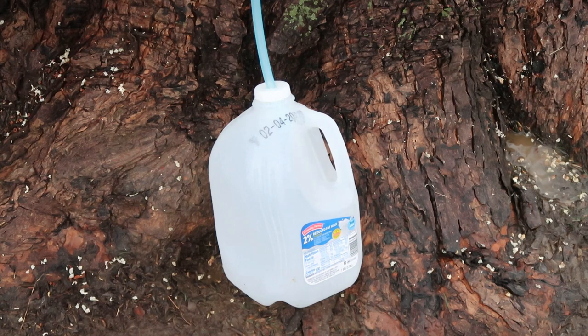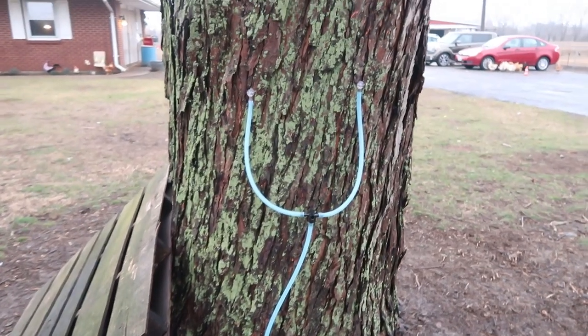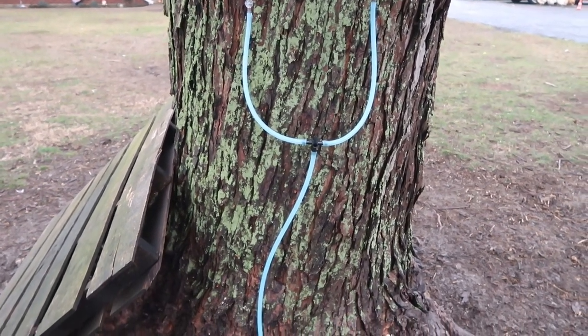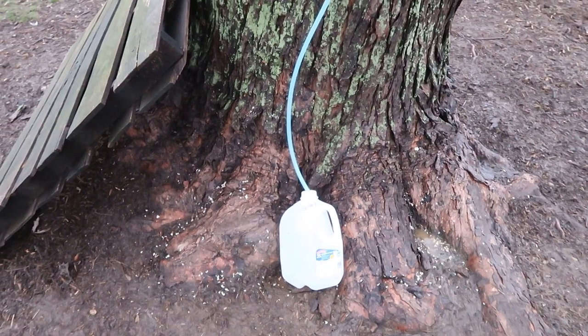We want it to freeze at night and have some warm days. We've got a few of those coming up, so we'll hope for the best. This is the setup then — a very large sugar maple, two taps, the tee together, coming down into a milk jug.